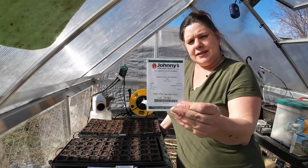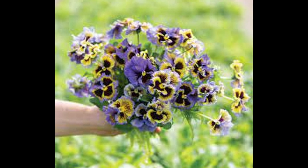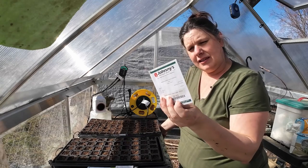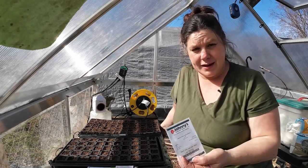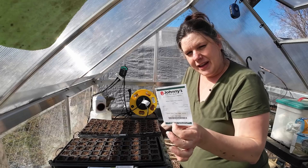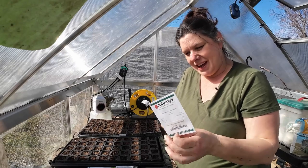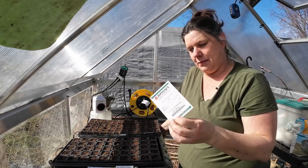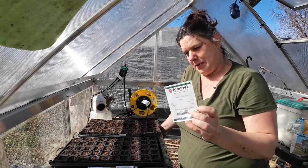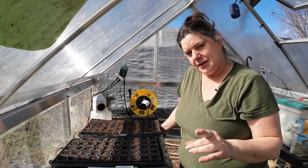Viola — first year trying these. I watched a video from Johnny's Seeds about growing these for very early cut flowers. Violas, or pansies as many people call them, do beautifully in cold weather. Even if they don't work out as cut flowers, they'll be lovely as little tiny arrangements in the spring. Anybody else find it fascinating that the word pansy is used for people who are shy and weak, and yet they are some of the toughest little flowers there are?